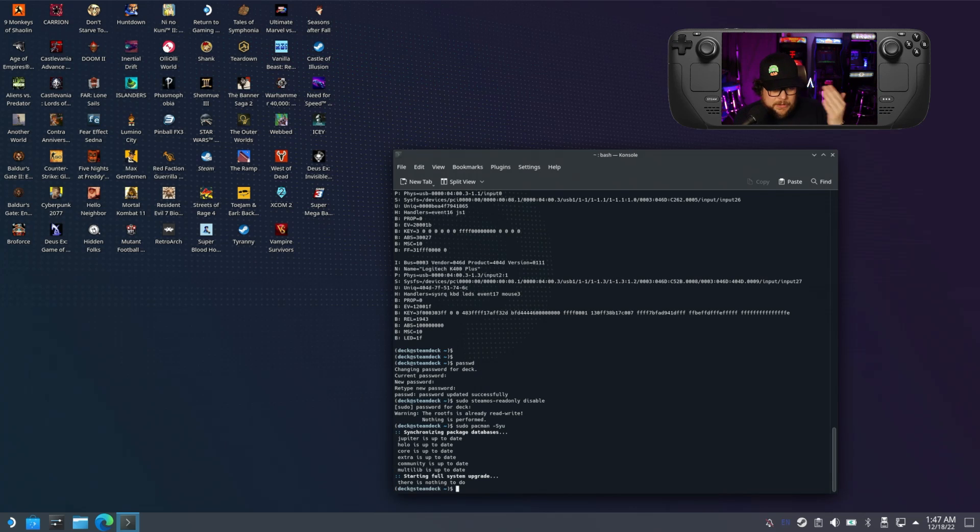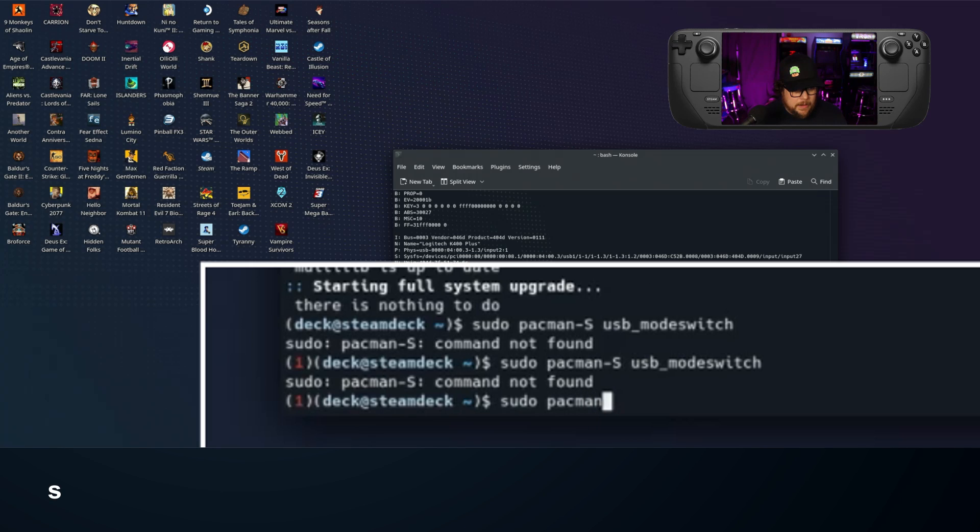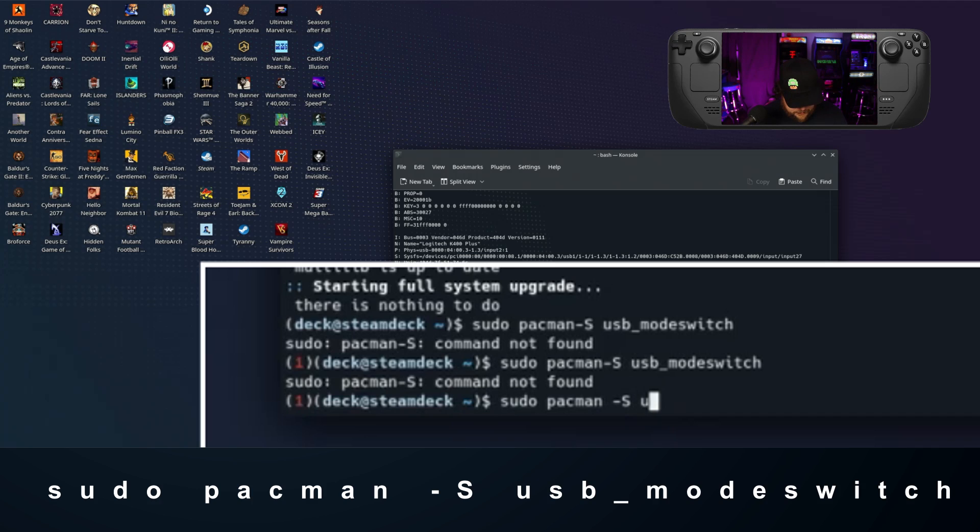Once that's done, you're going to run another command: sudo pacman -S usb_modeswitch — that's sudo, space, pacman, space, dash capital S, then usb underscore modeswitch.